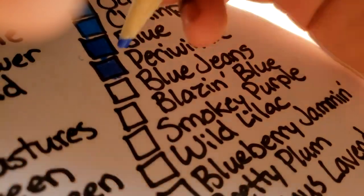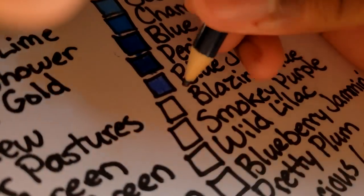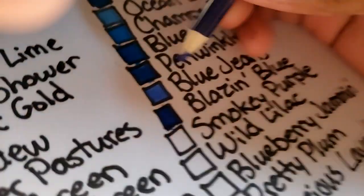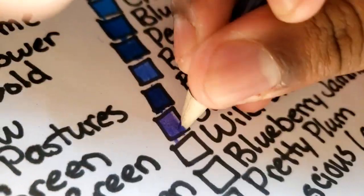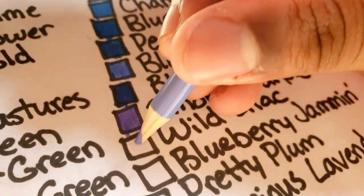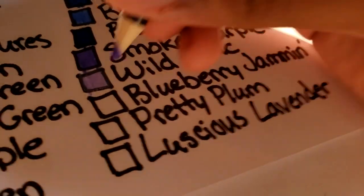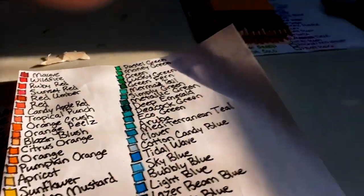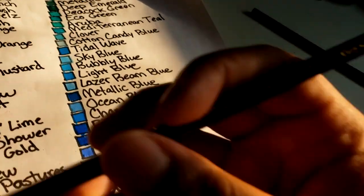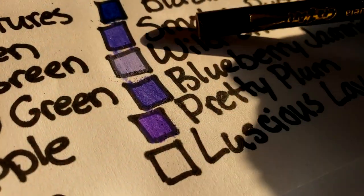Blue jeans. Blazing blue — it's like an indigo. Smoky purple — it's a bluish purple, there you go. Wild lilac is a lighter version of smoky purple. Pretty plum is next — that's a violet right there, not as bluish as the smoky purple.